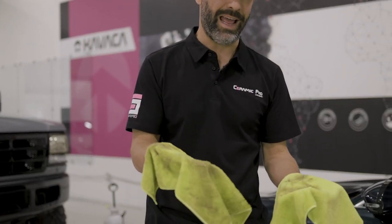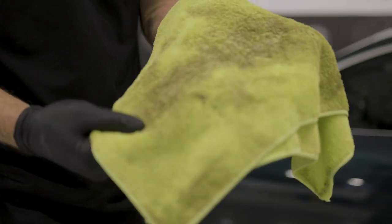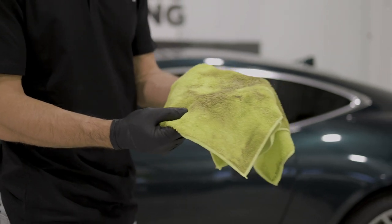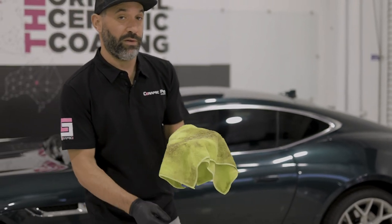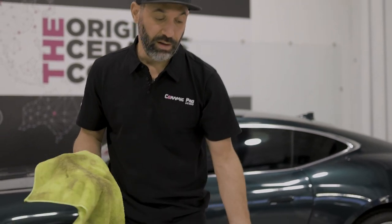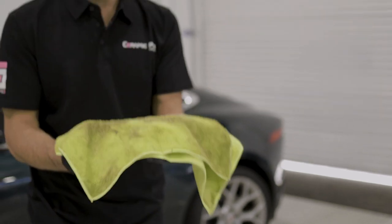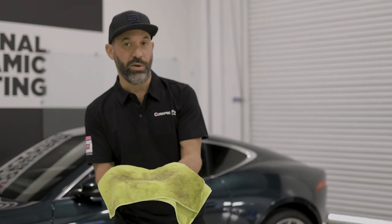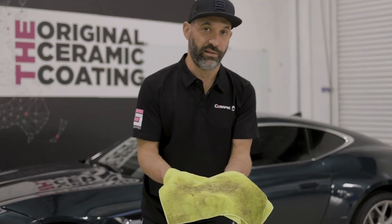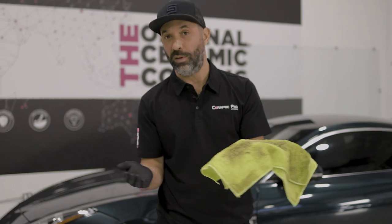We just got done cleaning that wheel, and as you can see, aesthetically this towel is pretty much trash. Now I would feel comfortable cleaning another wheel with this towel after we washed it, but I would never feel comfortable using a towel that looked like this to clean my paint again. Once your towel looks like this, it should never be used for anything other than cleaning a wheel or a very dirty interior. So be cognizant of that — cheap towels sometimes are the best towel for the job.